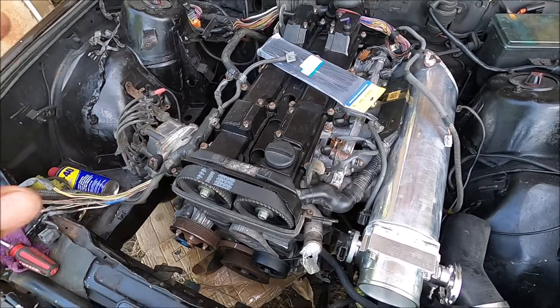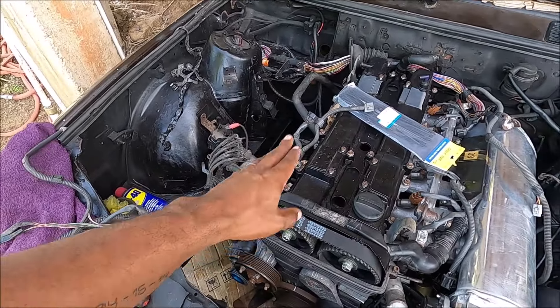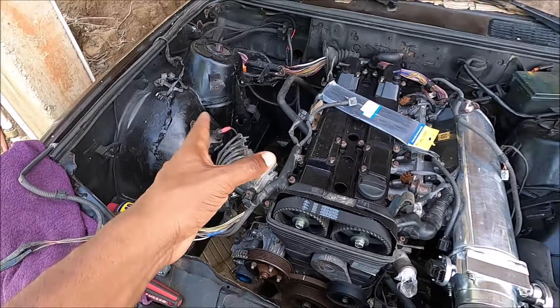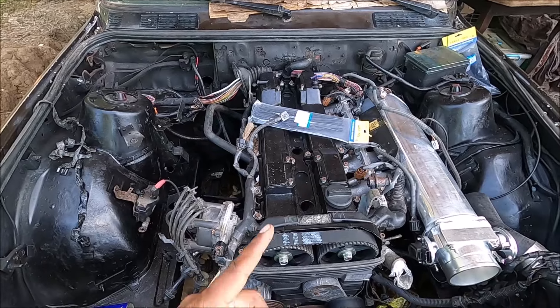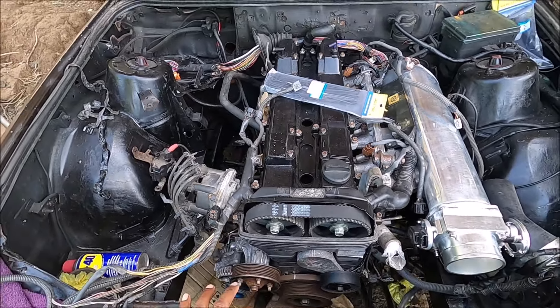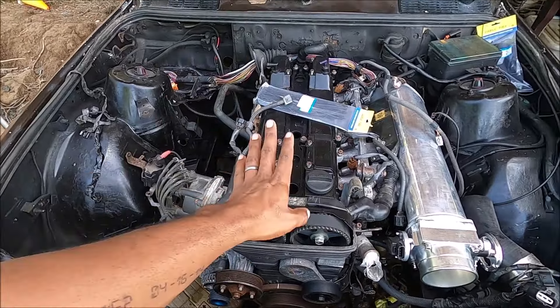I did throw on this dirty harness, which I'm going to clean up. This is a non-VVTI 2JZ, so it does come with a distributor. They don't look the best, but the plus is that you get the strongest bottom end with those - the best rods - compared to the VVTI 2JZs.